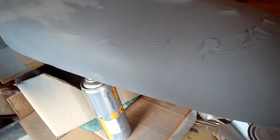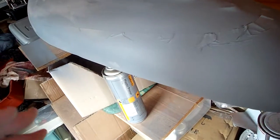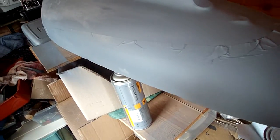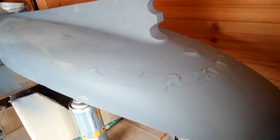Once you've done that, lightly sand it with a 220 grit again, and then if you're happy with everything, you can get ready to do your spray. See you next time.